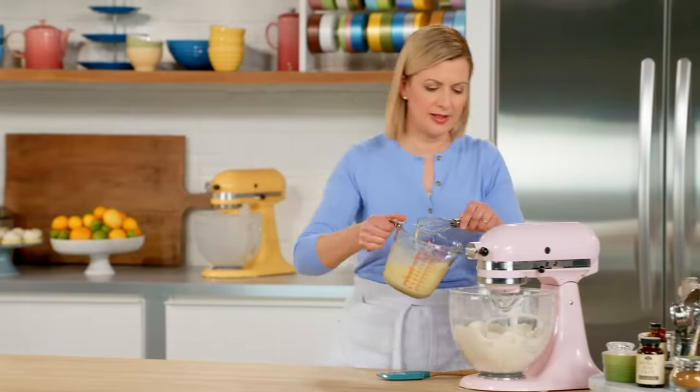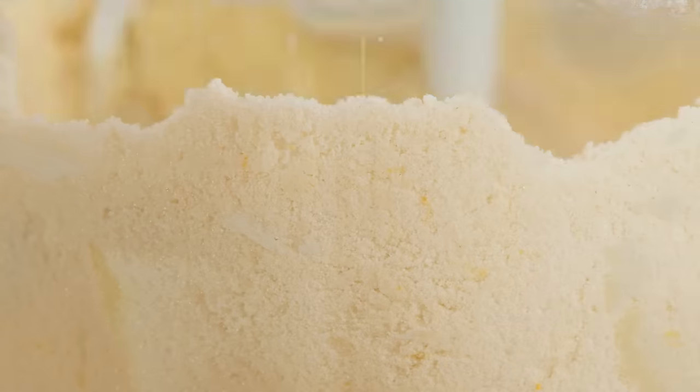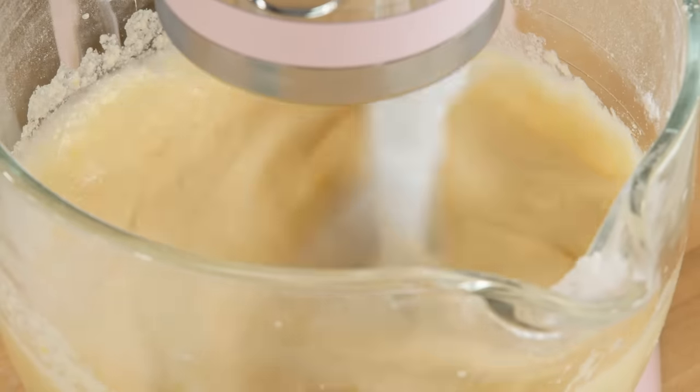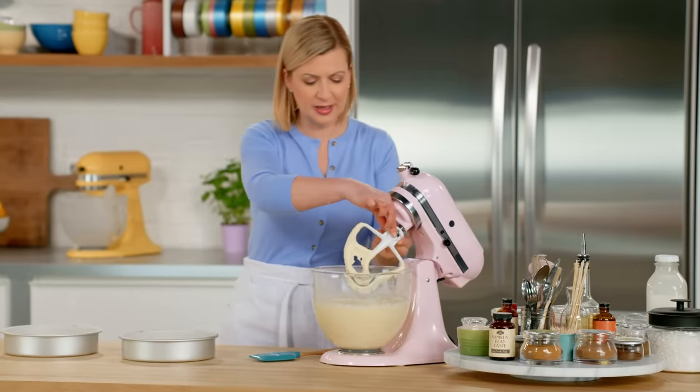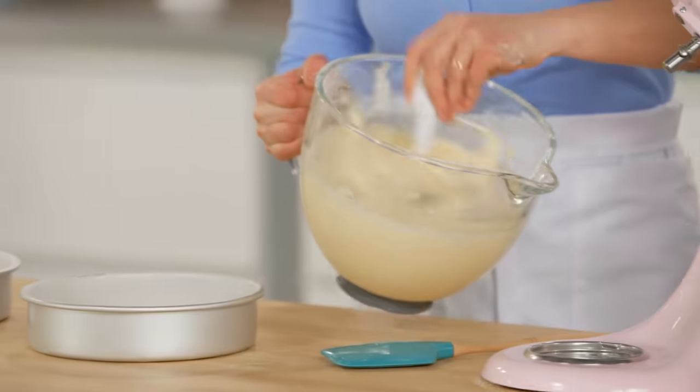I'll add this all at once and then mix on low speed, then increase the speed just to aerate the mixture a bit. The batter really does fluff up, and after about two minutes of beating, it gets a little more structure to it and a nice lighter color.